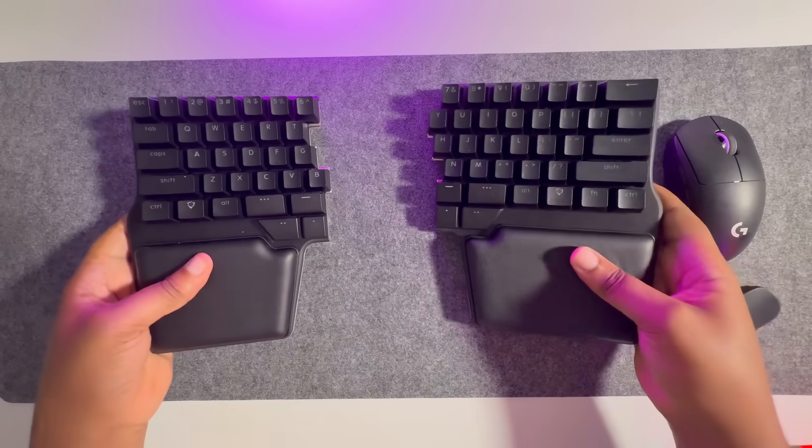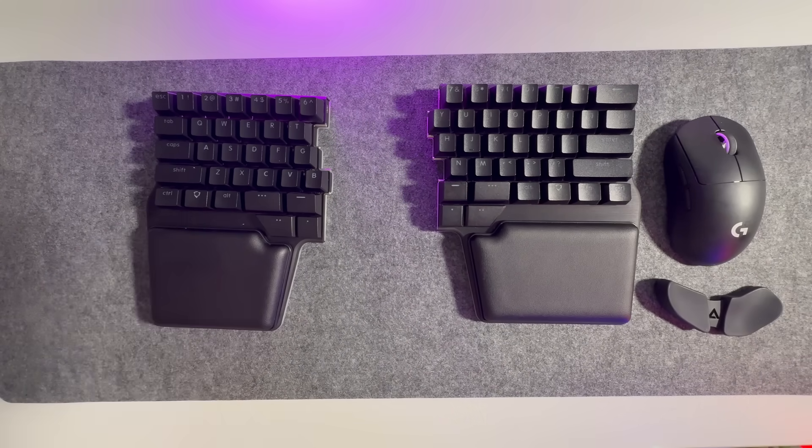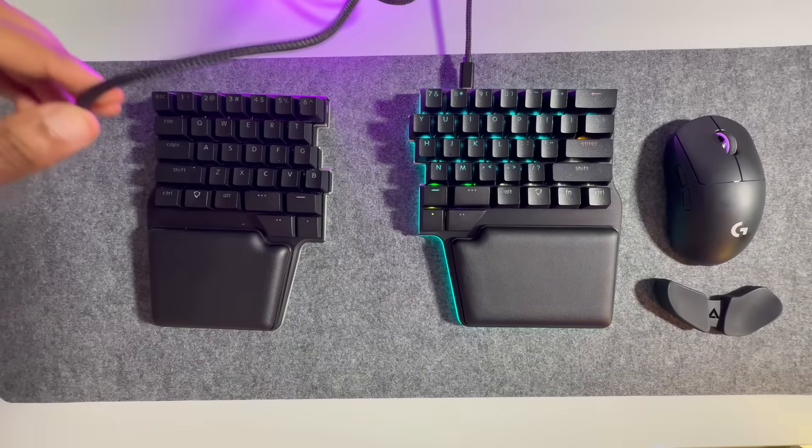What really sold me on this keyboard is the split design, where I can position the halves exactly where I need them. For me, this is a game changer for my shoulder pain and overall typing posture.